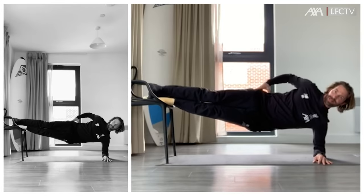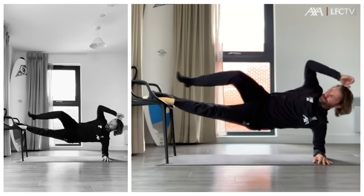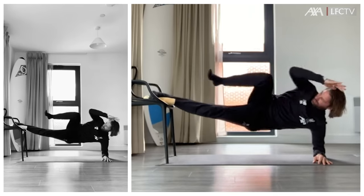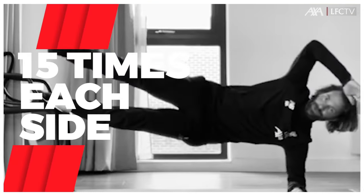Next one is a side plank position — bring your elbow to the knee, elbow to the knee. 15 times each side.